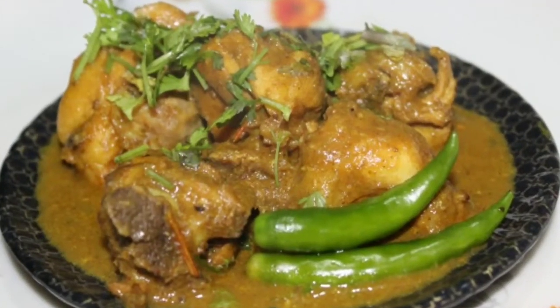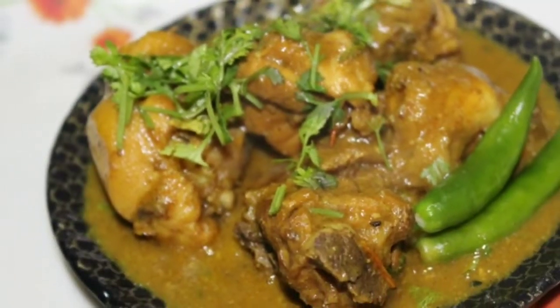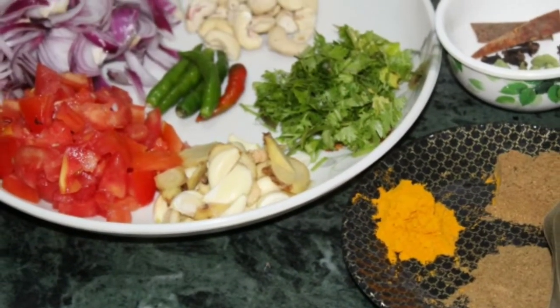Hello viewers, I am going to show you the recipe for the rice. I will show you the recipe for the rice. The rice is also a good recipe.